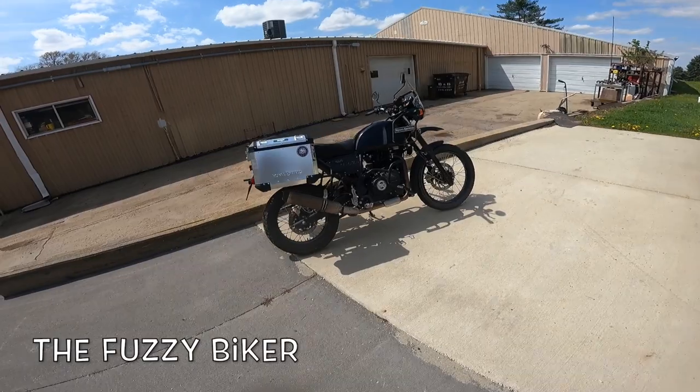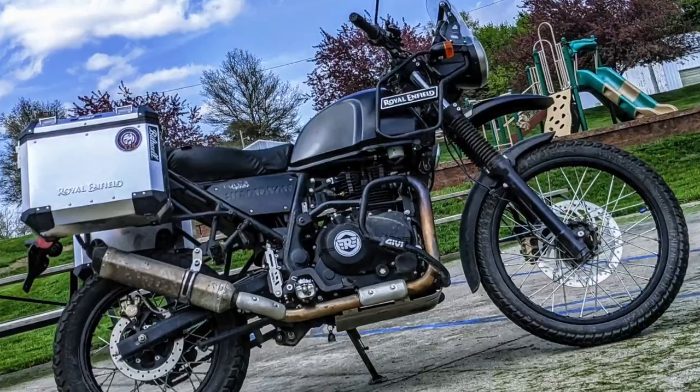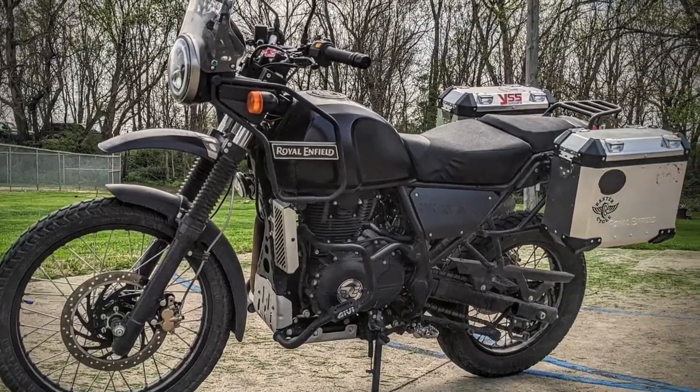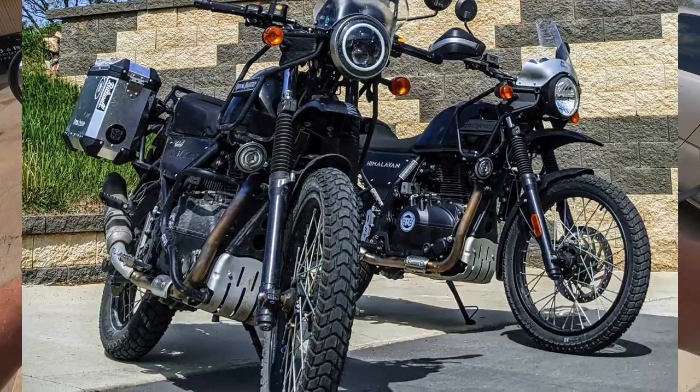Howdy y'all, Fuzzy Biker here from Baxter Cycle in the mighty metropolis of Marnie, Iowa. Look what I've found sitting here — this is a used motorcycle. It used to belong to a friend of mine. It's got a lot of neat stuff added to it and we're gonna take it for a ride, have some fun on it, and tell you all about it.